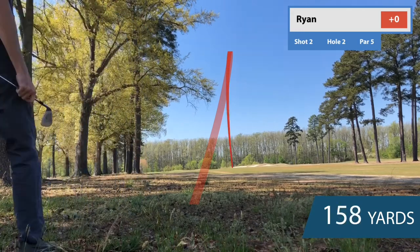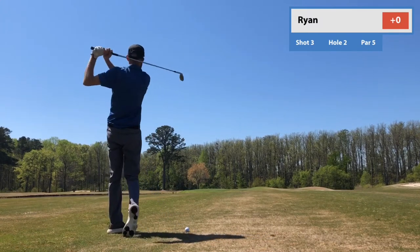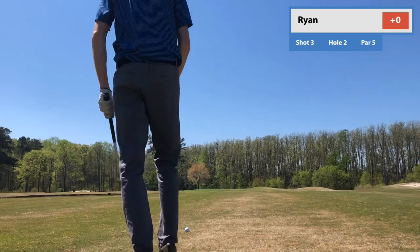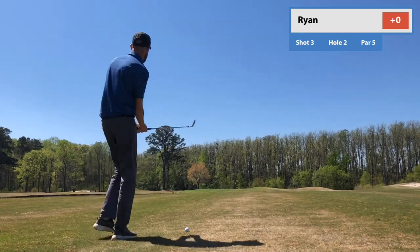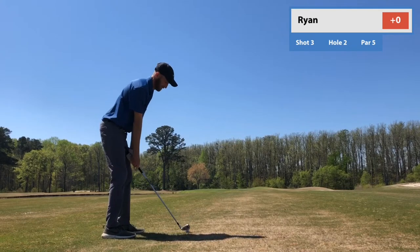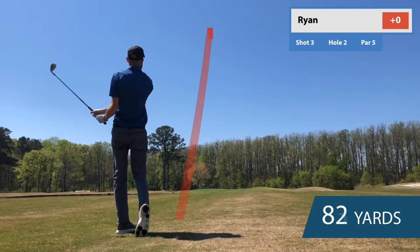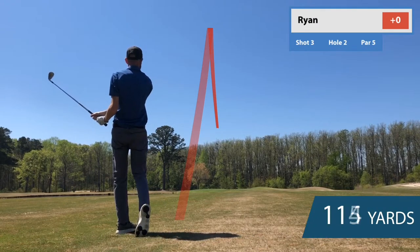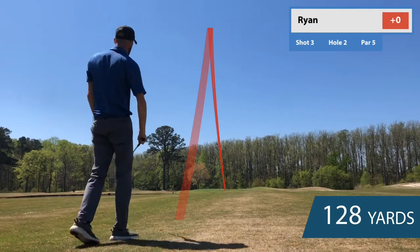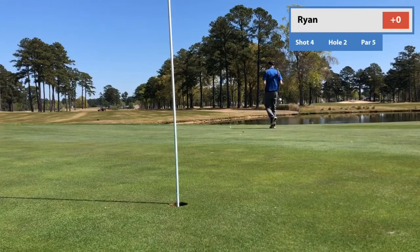I was so happy with that punch-out shot. Just took the medicine, left myself about 145 to the pin. Didn't hit the next one solid, on a good line but came up quite a bit short. I'm on the green, cleared the water — 128 yards on that graphic. It was just like a 9-iron that kind of bloomed up and started coming back towards me. And this is a 30-footer.